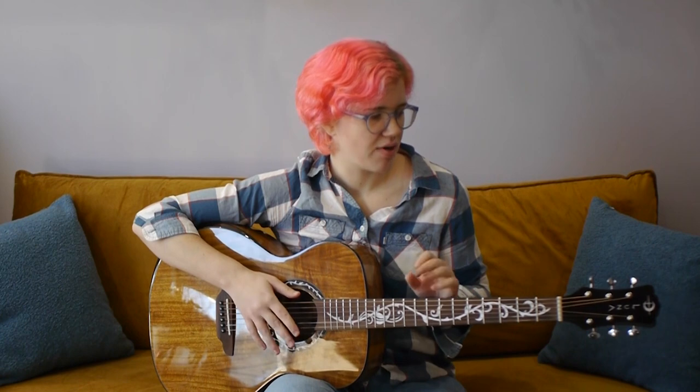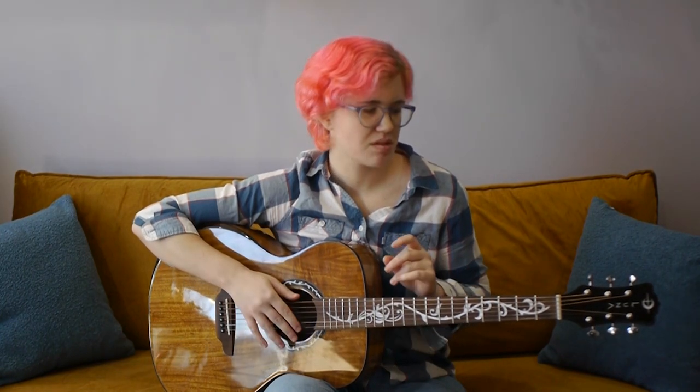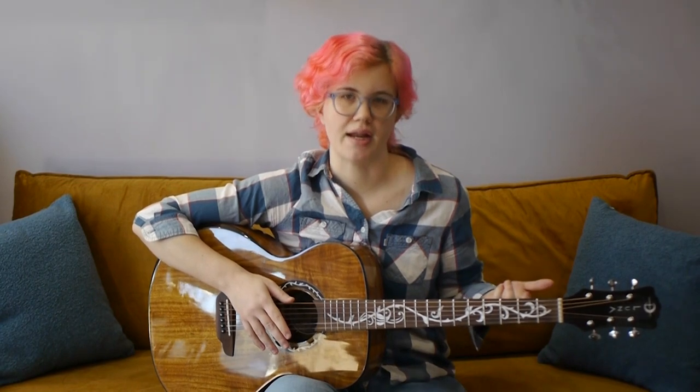That doesn't really hinder sliding it up and down the neck — it just kind of adds to the overall aesthetic. The only thing I noticed about this particular model is that the frets are just a little bit raised, making me feel as though I need to apply just a bit more pressure when sliding up the neck.